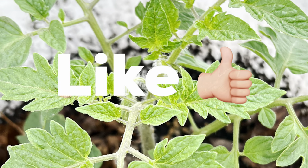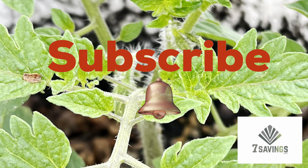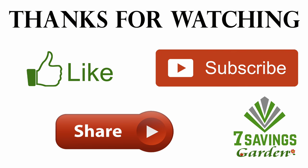That is it for today. I hope you like the video. If you like the video, please smash the like button. If you haven't subscribed to the channel, please subscribe, and don't forget to share. Thanks for watching — happy growing!